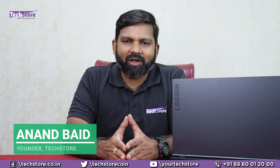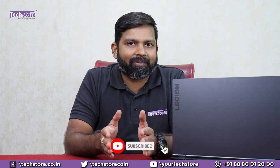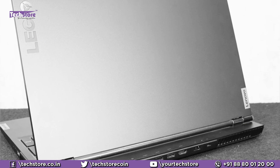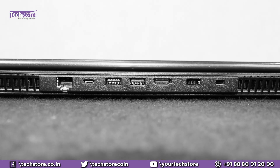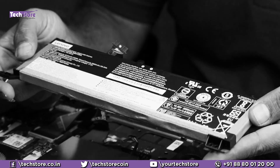Hey guys, I am Anand, your tech guide from TechStore. In this video we are going to be showing you the latest Lenovo Legion 5 gaming laptop. It might be an Intel i5, Ryzen 5, Ryzen 7 or an Intel i7 — the outlook is going to remain the same. We are not discussing performance specifics here, and this is not a benchmarking video. We will show you the entire outlook of the laptop, the basic port review, and then we are going to dig deep inside the base and upgrade the RAM, install another SSD, put another hard drive, and also replace the battery.